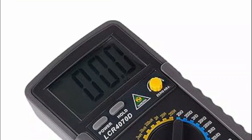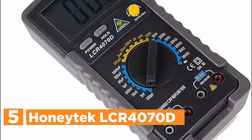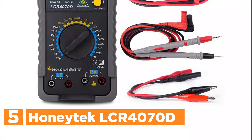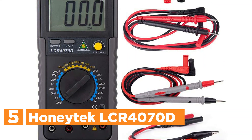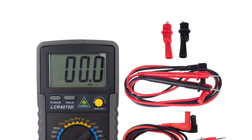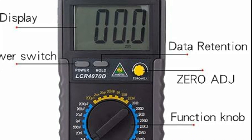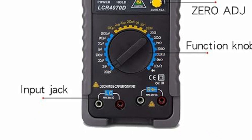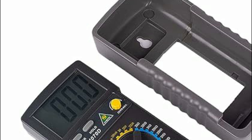Starting our list at number 5, the HoneyTech LCR 4070D. This CE-certified capacitance/inductance meter is an excellent tool for anyone working with electrical measurements. Powered by a 9V battery and featuring low power consumption, this meter is energy-efficient and highly portable. Its large LCD display with a maximum reading of 1999 ensures clear, easy-to-read results. The compact design, safety jacket, and simple operation make it ideal for use in a variety of settings.